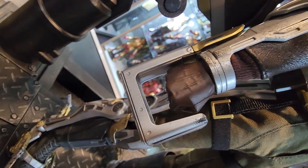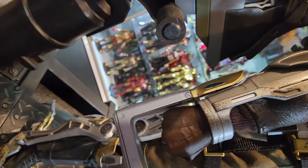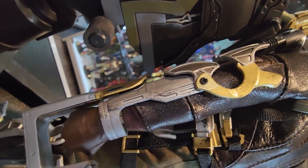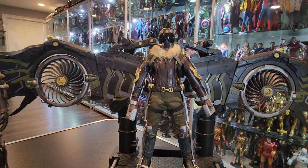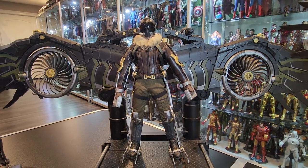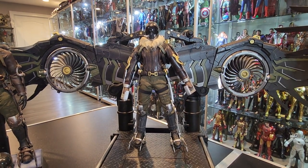It's just attached to the body, to the mechanism of the body in the back of the forearm. So that's one thing I didn't really like. You didn't get the option of different hands or anything like that with this figure at all.